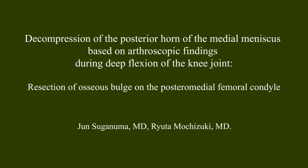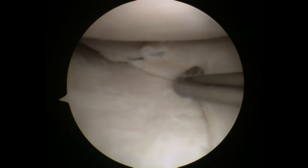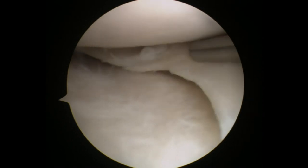This video describes decompression of the posterior horn of the medial meniscus based on arthroscopic findings during deep flexion of the knee joint. A small transverse tear is recognized in the posterior horn of the medial meniscus of the right knee joint through the anterolateral portal using a 45-degree arthroscope.